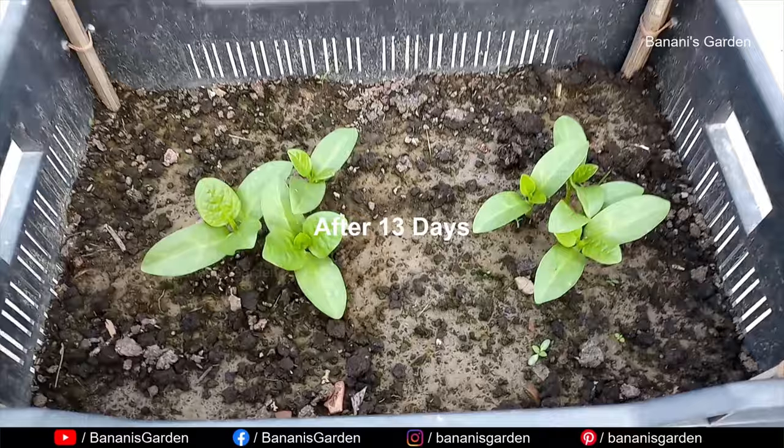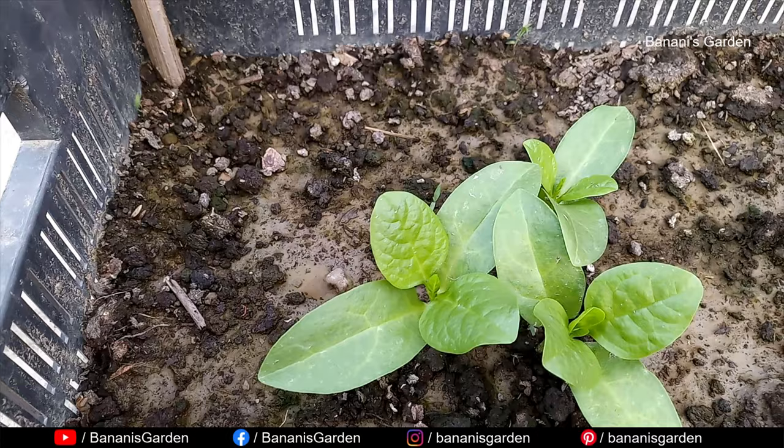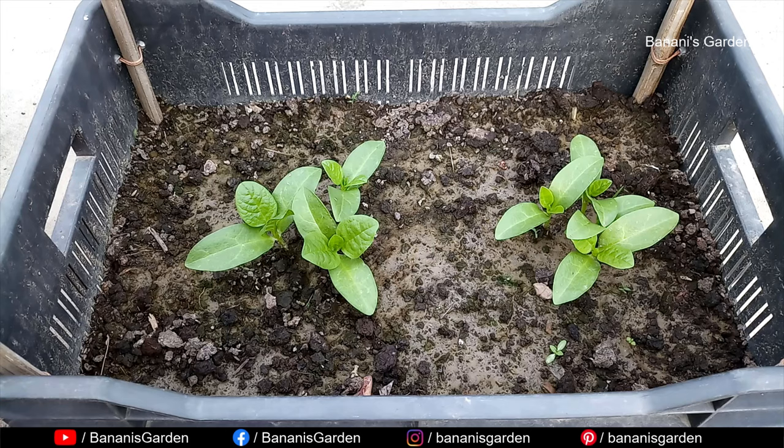After 13 days, the seedlings look nice and green. In total there are six seedlings. We will keep four of them and remove the others, otherwise they will not get enough food from this small container.